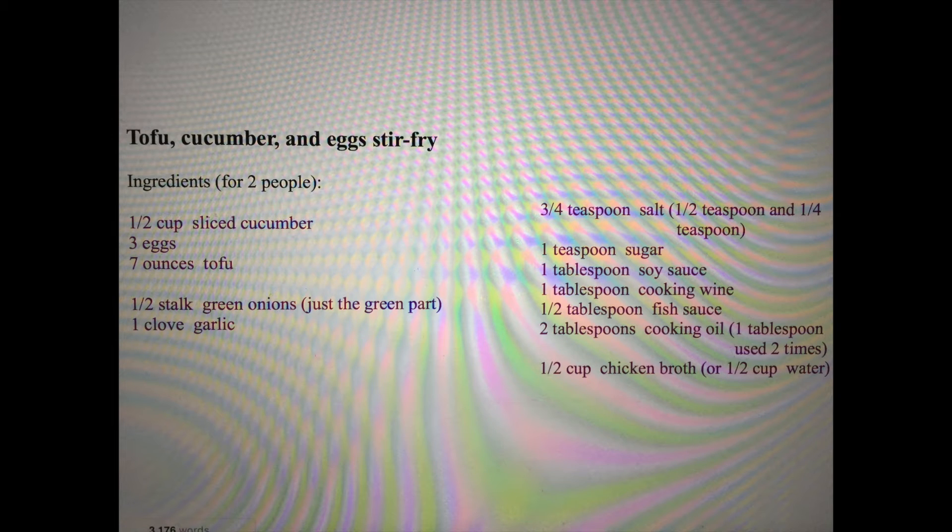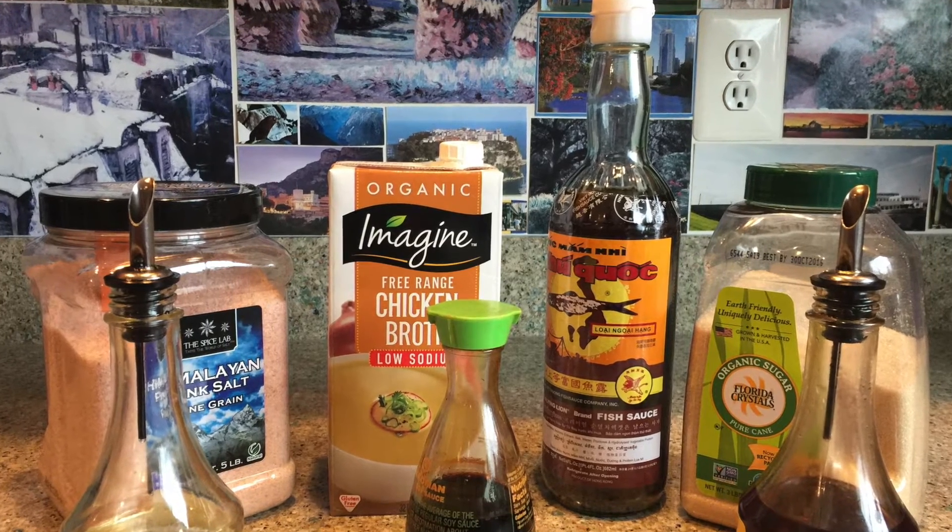Ingredients for two people: half a cup of sliced cucumber, three eggs, seven ounces of tofu, half a stalk of green onions (just the green part), one clove of garlic, three quarters of a teaspoon of salt, one teaspoon of sugar, one tablespoon of soy sauce, one tablespoon of cooking wine, half a tablespoon of fish sauce, two tablespoons of cooking oil (one tablespoon used two times), and half a cup of chicken broth or water.